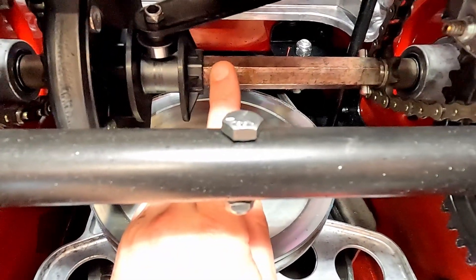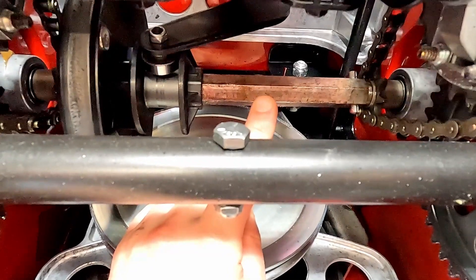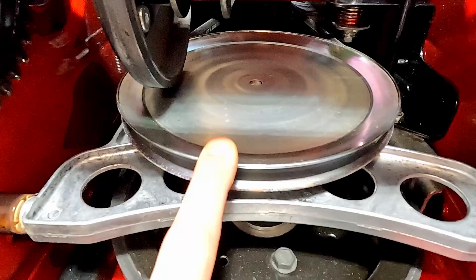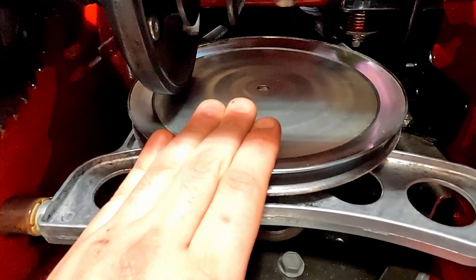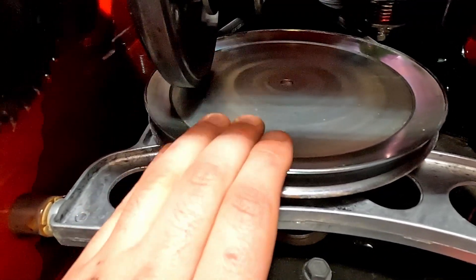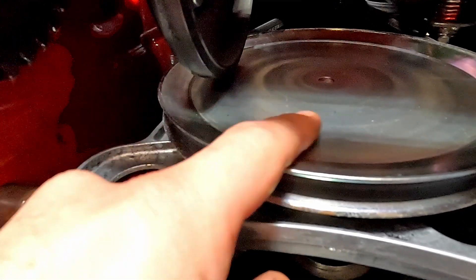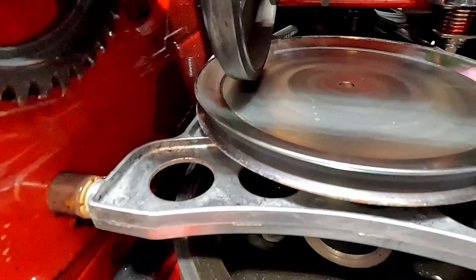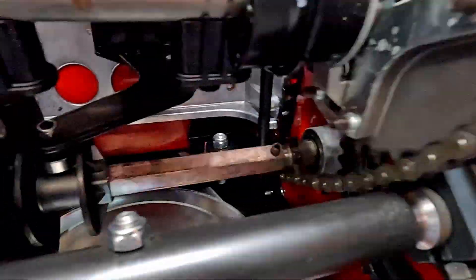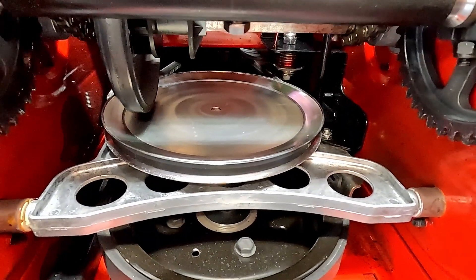There is a shaft that controls the speed the snowblower goes — you want to put lubrication on there to prevent rust, because over time these can start to rust and will not shift nicely. One place you absolutely do not want to put lubrication is on the friction disc. This is essentially a flywheel and it needs to be absolutely perfectly clean. If you get any lubrication on it, use degreaser or brake cleaner to remove it. You have essentially a rubber tire riding on this flywheel when the transmission is engaged, and any lubrication will cause slipping and the transmission won't drive nicely.